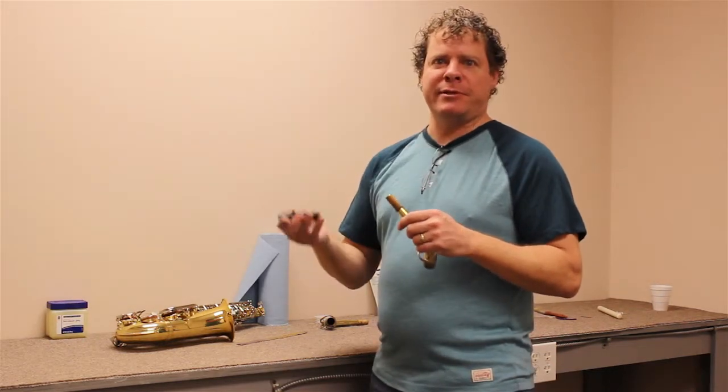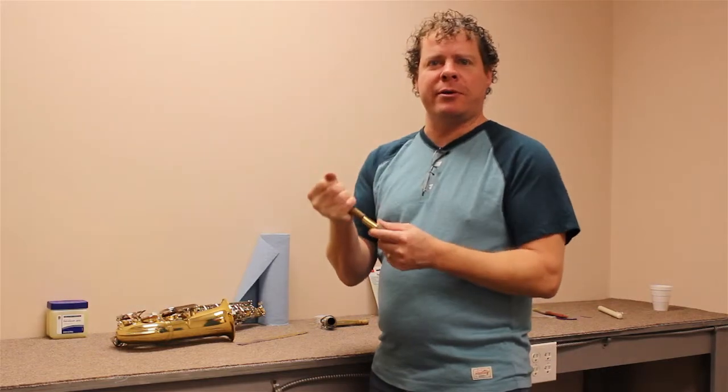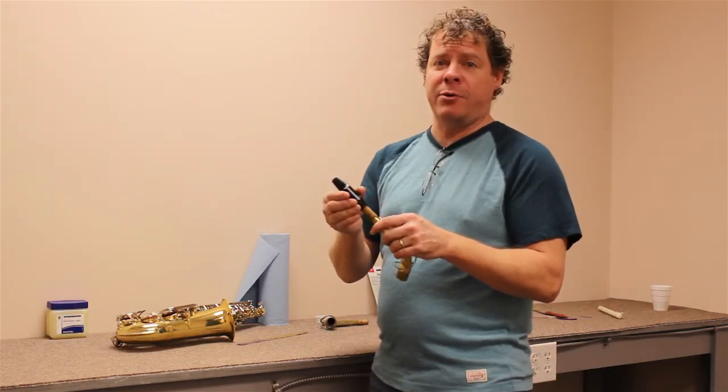Sometimes people drop their mouthpieces, break it, and have to buy a new one. Well, it just won't go on the cork — the new mouthpiece is much smaller than the one they had before.